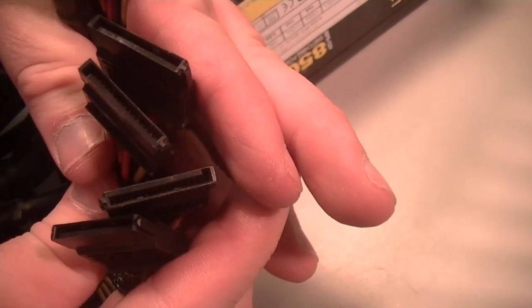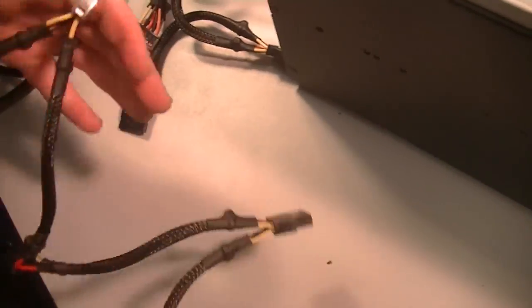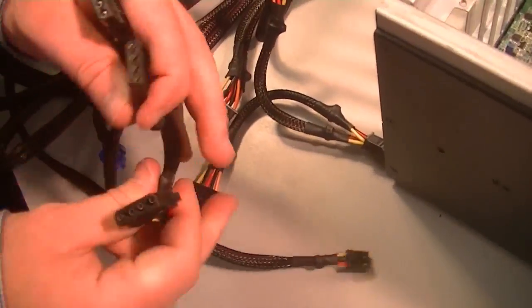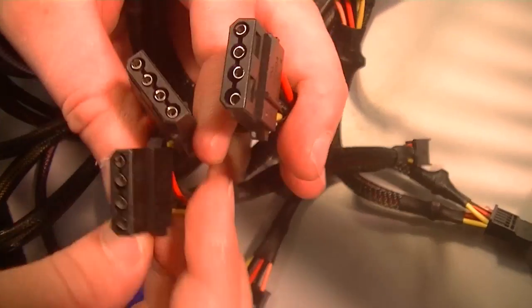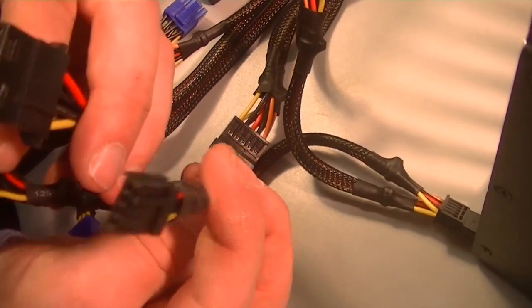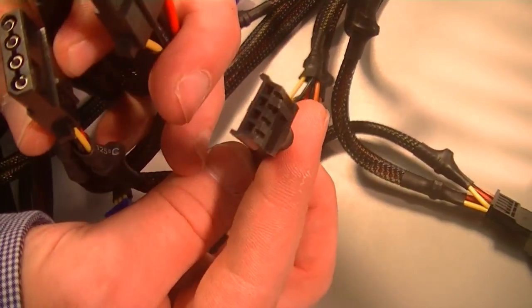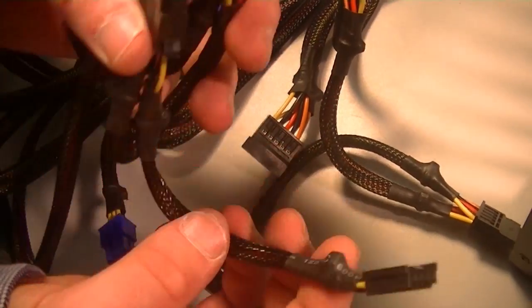Those are all SATA power connectors right there. This is a Molex connector — this is what our fans are going to be attached to, these old-school Molex power connectors. And then we have one little connector if we wanted to add a 3½-inch device, like a floppy drive or something.